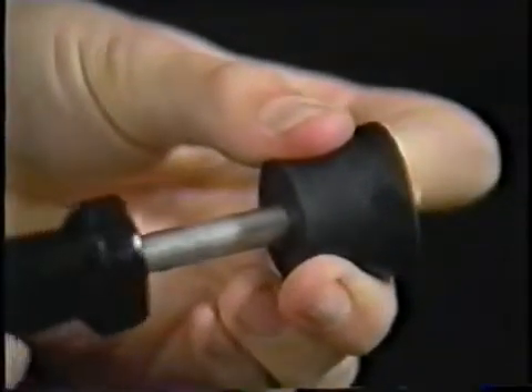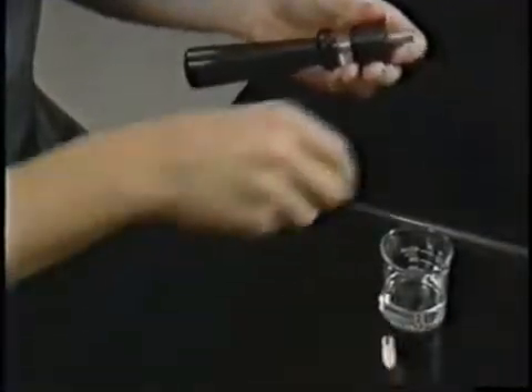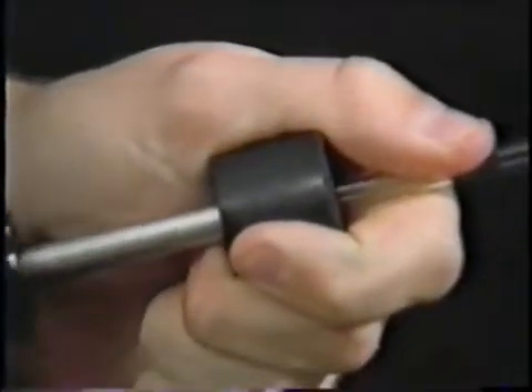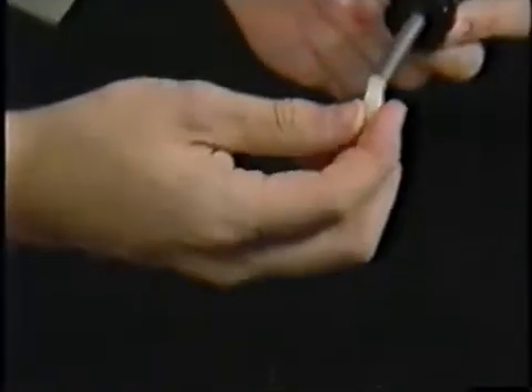Remove the tip and slide the tubing through the hollow inserter shaft. Removing the shaft leaves the tubing behind. Make sure to wash the lubricant off the tubing and stopper before using them, and replace the Teflon tip so it doesn't get lost.